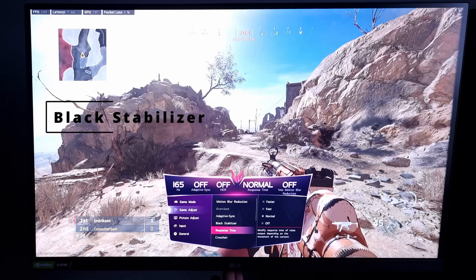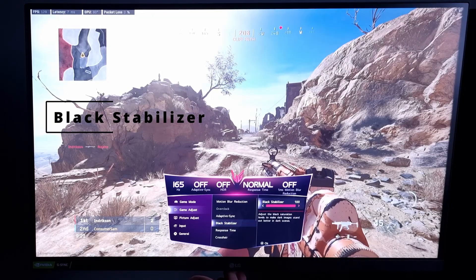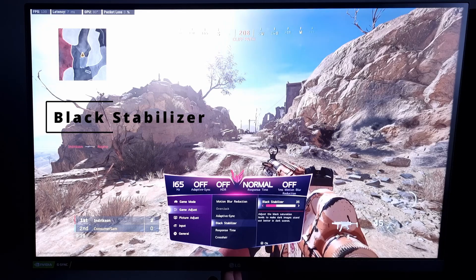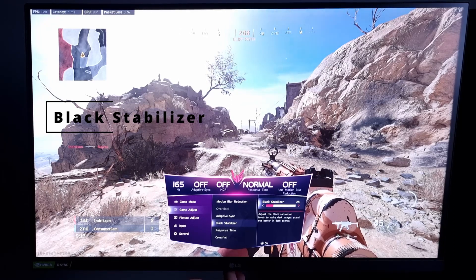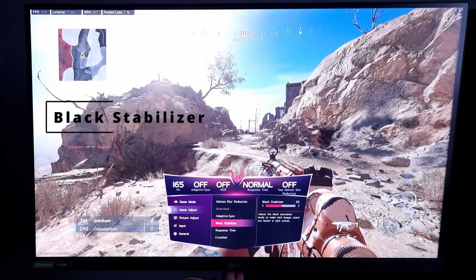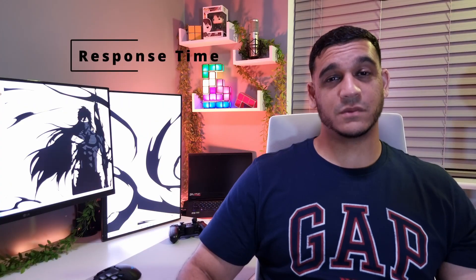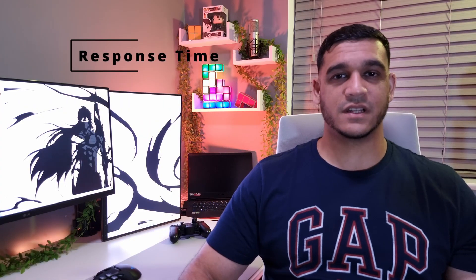With the black stabilizer, I have this set to around 60 when I'm gaming. Now this isn't ideal — the contrast ratio of this monitor is quite bad, so it looks quite washed out in terms of colors. I would turn this down if I was watching something, but generally I'll have it at 60. Talking about contrast ratio, this monitor isn't really suited for dark games as you won't be able to get enough shades of black.